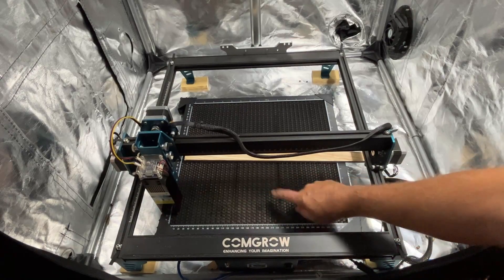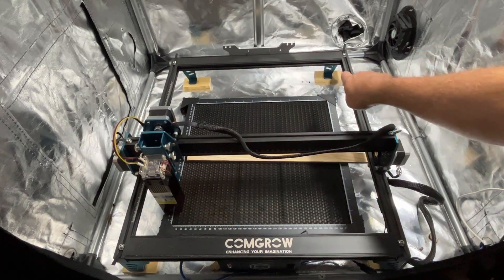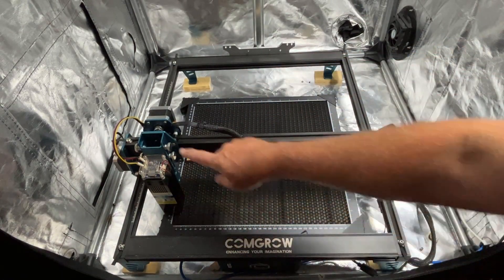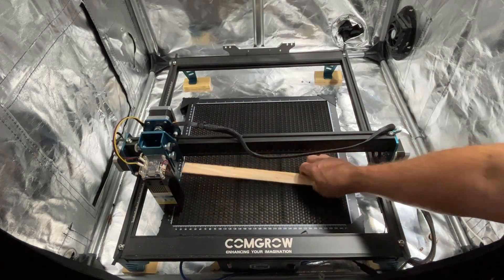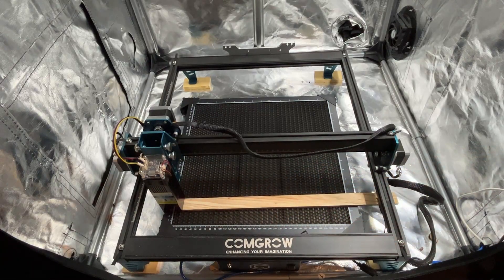I have got the sweet enclosure and now I have got a honeycomb bed. I did have to make one adjustment — there is a block of wood under each corner to raise this up because I had lost distance. I could raise it up higher, but this works perfect for my favorite project, which is the keychain.